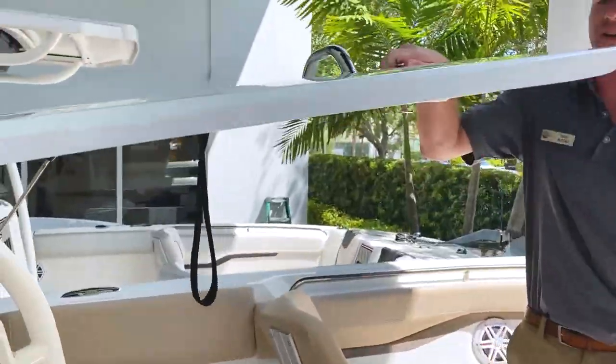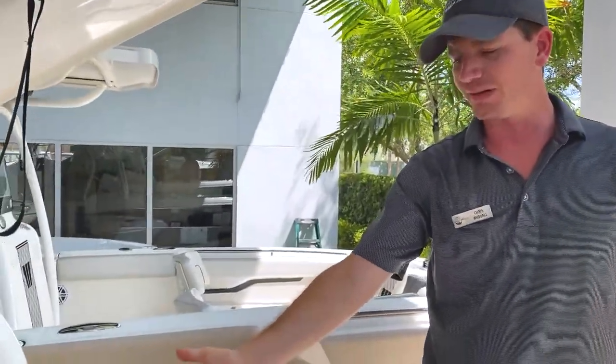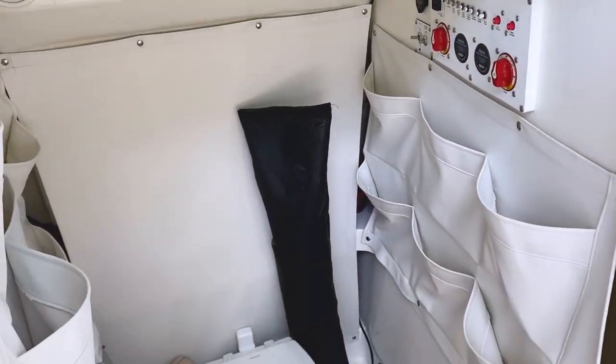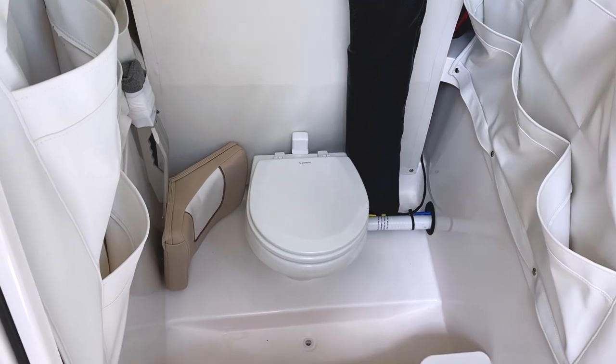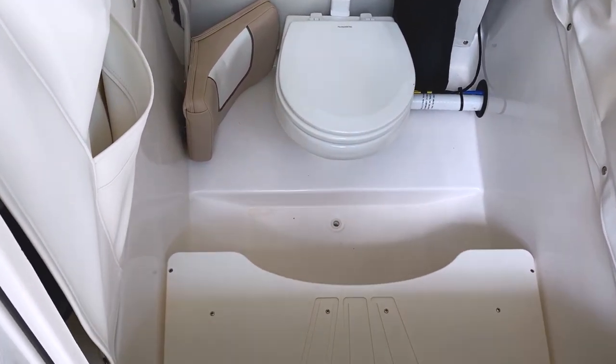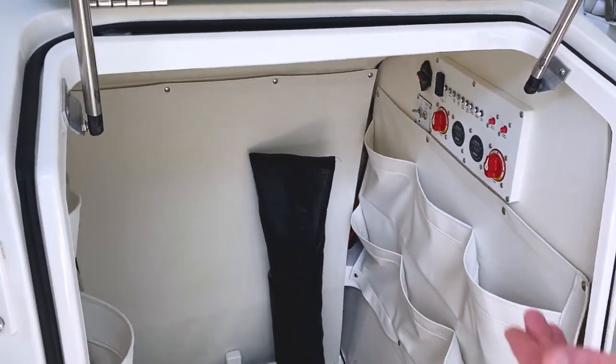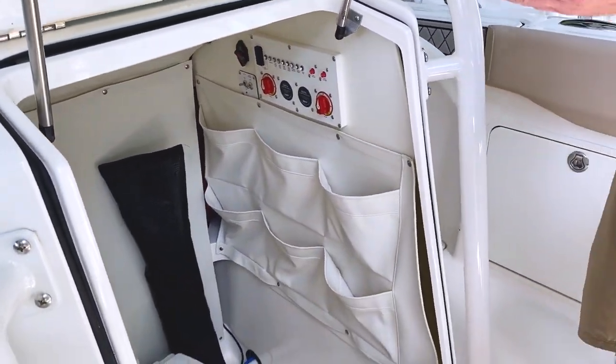Opening this forward entry head, you can see down inside — you have plenty of storage on port and starboard to store all of your fishing gear, paper towels, whatever you need. That keeps it up and out of the way.